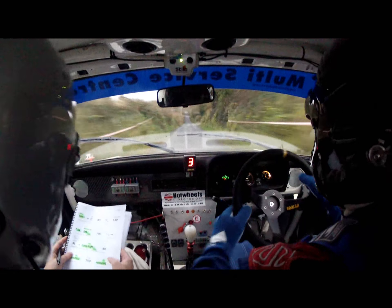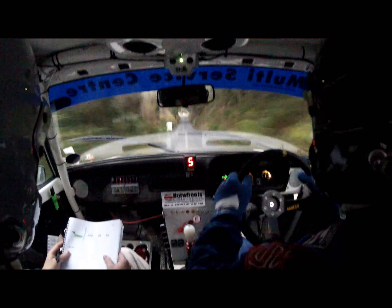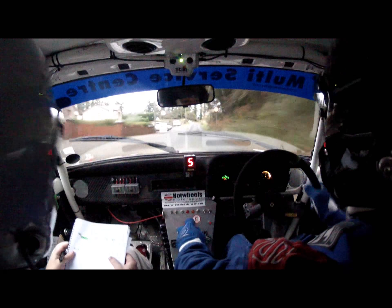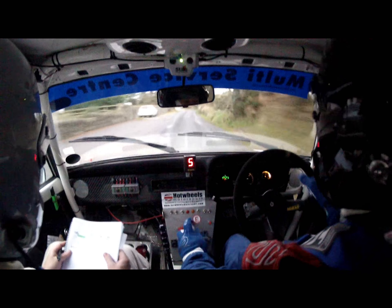Good boy. 150. Turn five right. Turn five right. 170 up the middle. Middle of the crest. 150, continues over crest. One right to finish. Steady. One right to finish. There she is.